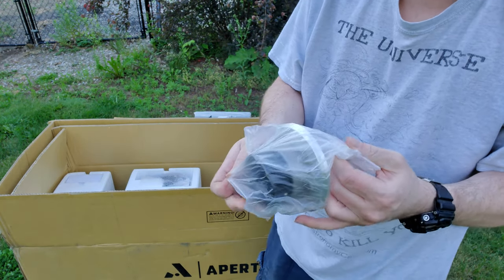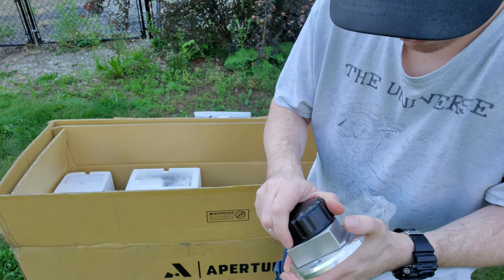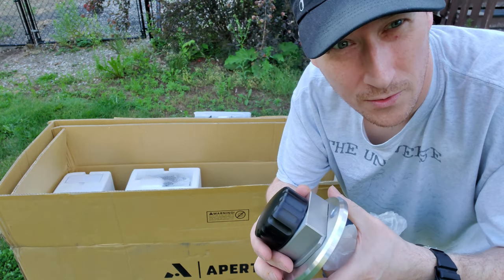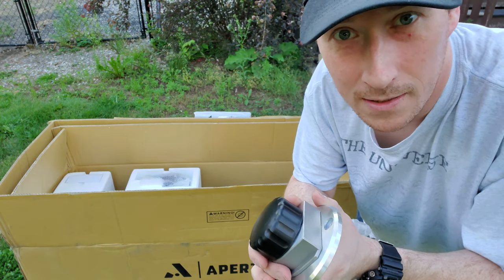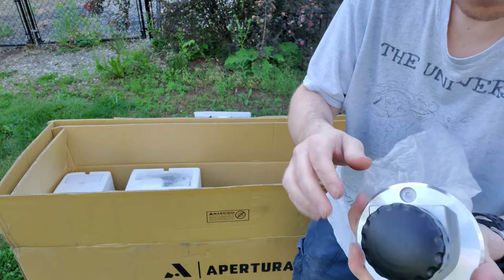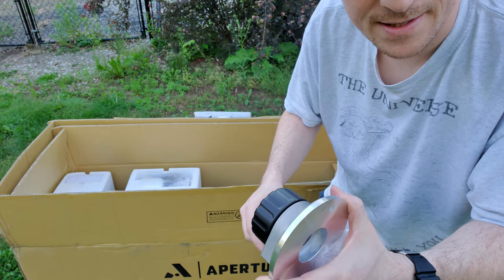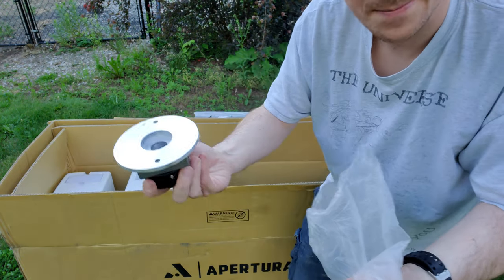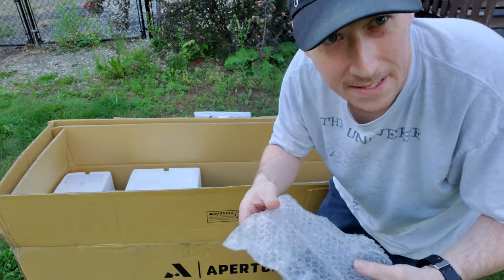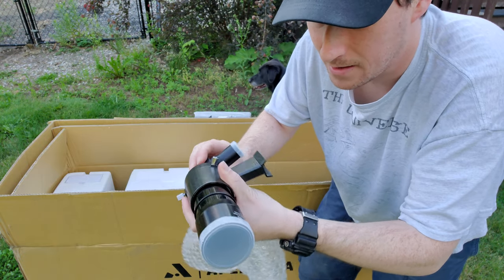So this little baggie - we've got whatever the heck this thing is. I apparently don't know my telescope parts that well. Then there's another one, so there's two of these. The only thing I can think of is it goes on the side of the telescope and this is what it rocks on - that's my assumption. Okay, this is the 8x50 millimeter finder scope and it's got the right angle on it, so that'll be nice.